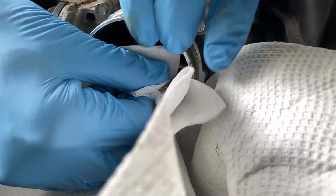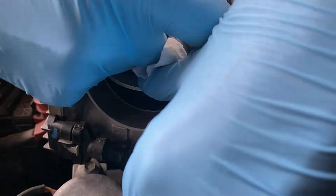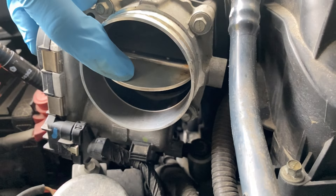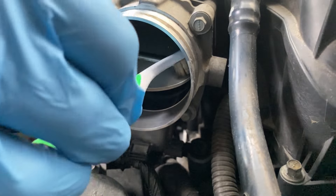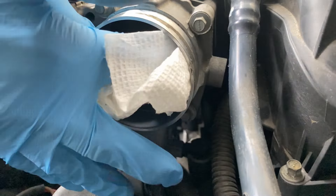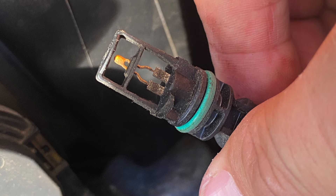You can use a shop towel — I'm using paper towels — but you also want to give it a good wipe so anything the spray doesn't dissolve also cleans out. As you can see, still getting gunk out, but this is looking really clean. How does it look? Looks pretty clean to me. That is looking beautiful.